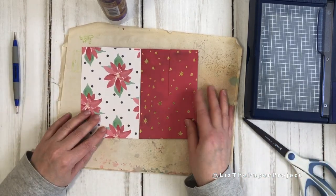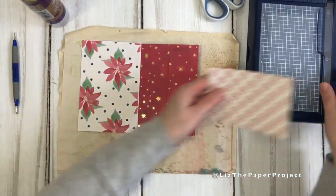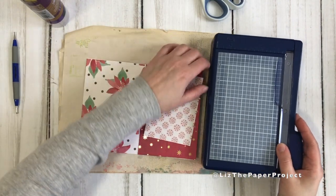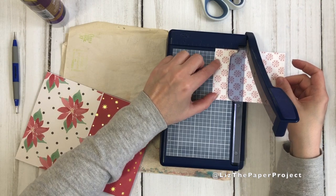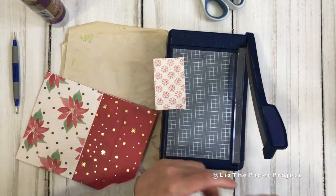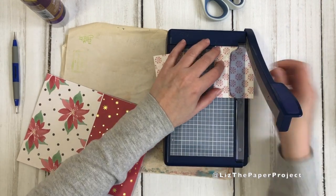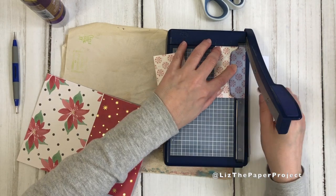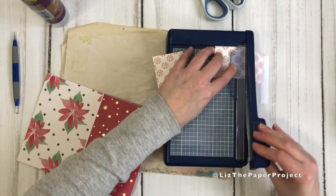Now I'm going to quickly show you how I add the little corners to the pages — they look like photo corners. I like reusing my pieces of paper. All you do is cut two by two inch squares and add some of these photo corners to the pages. This is just an optional step but it's a nice touch.